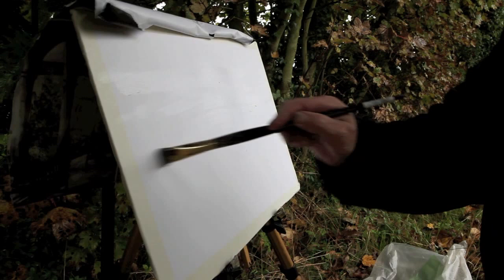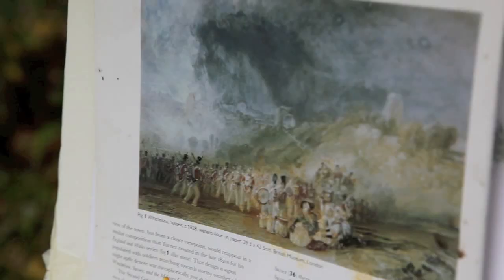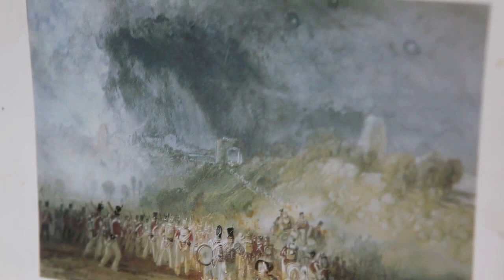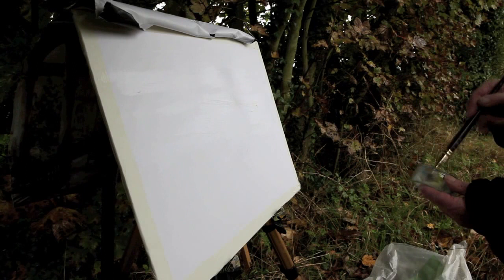The scene we're painting is based on Turner's 1828 painting looking up to Winchelsea Hill, and what we're doing is taking a slightly different view of the scene. We're a little bit more west by the looks of it than the Turner scene. Anyway, I've got my medium on there.